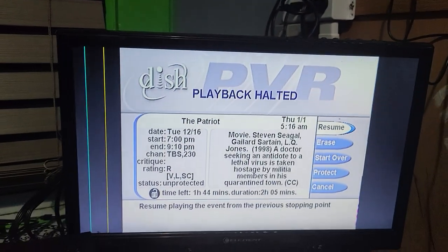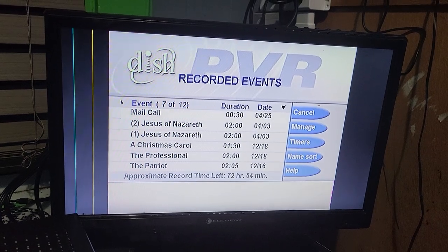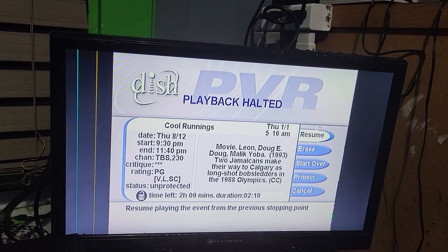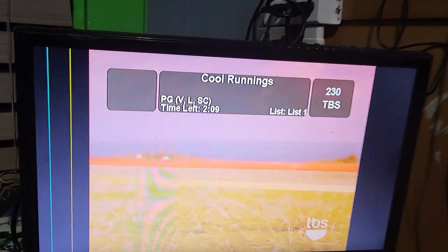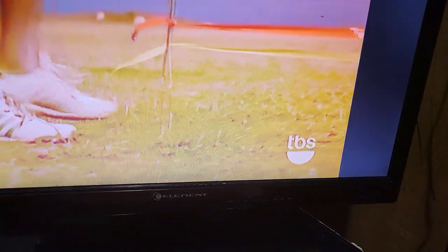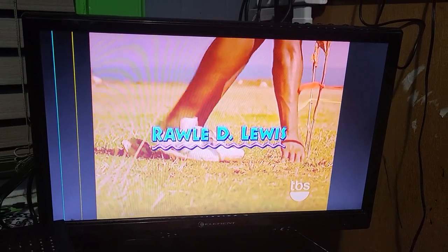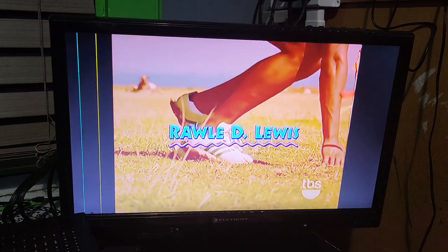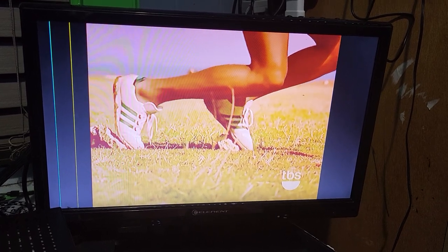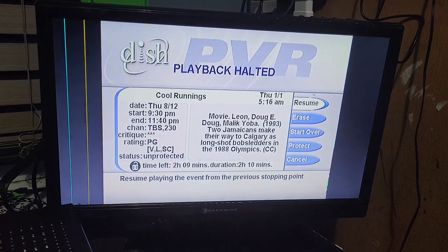Hit the stop key and go back — notice it says 'PVR' not 'DVR' on the menu. Looks like everything still works on here. Let's check 'Cool Runnings' — resume again. Looks like that's at the beginning with two hours left, recorded on CBS. The 16x9 setting doesn't seem to matter because it's still showing a letterbox — probably because this content isn't actually in 16x9.